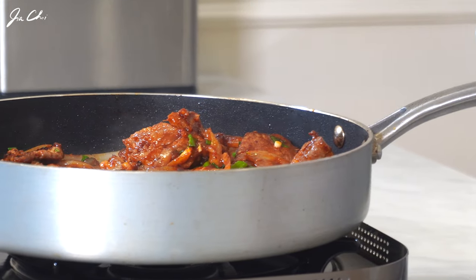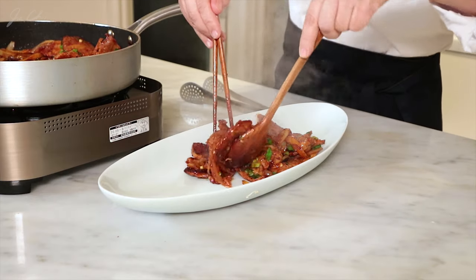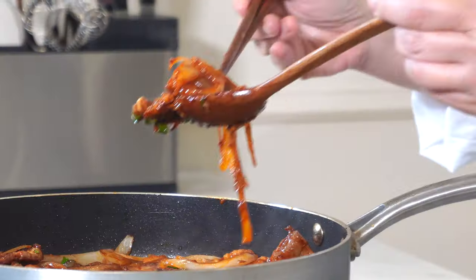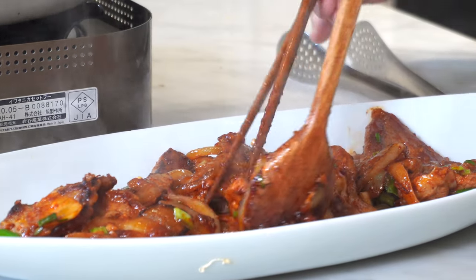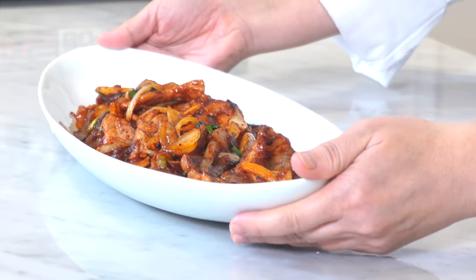제육볶음 is a perfect dish for spicy food lovers. Smells great. You can control the spice level by adding or omitting gochugaru, the Korean chili flakes. Isn't it beautiful? It just smells awesome, I can't wait to taste it. I've been running a cooking class and 제육볶음 was always one of the most requested dishes. I hope you like it as well. Thank you for watching. Bye-bye!